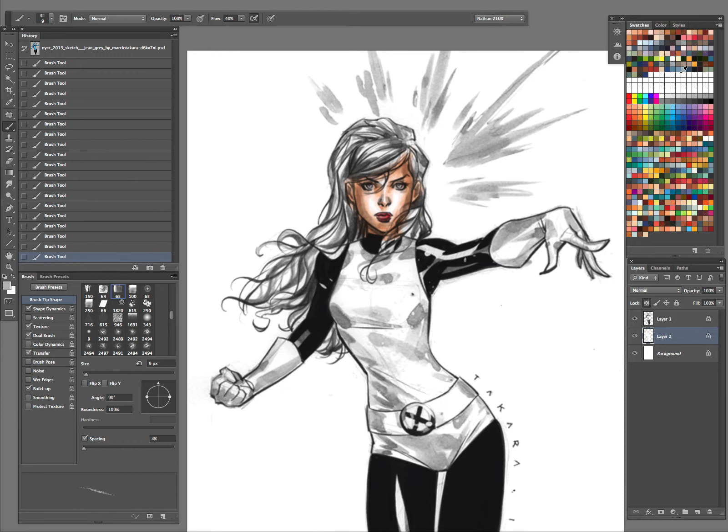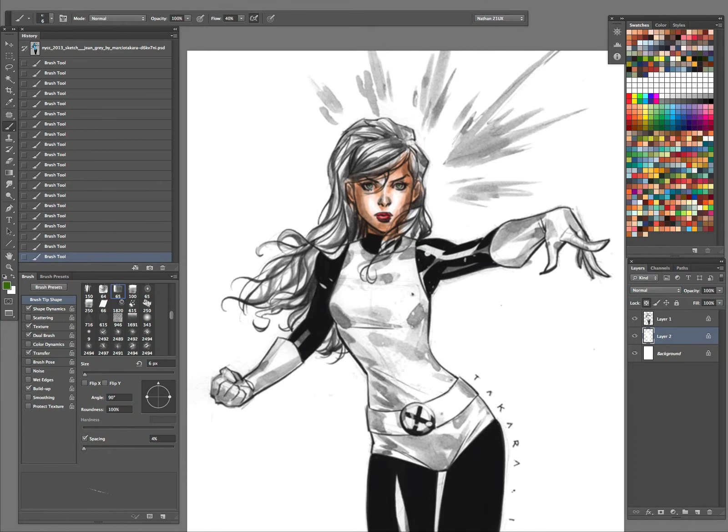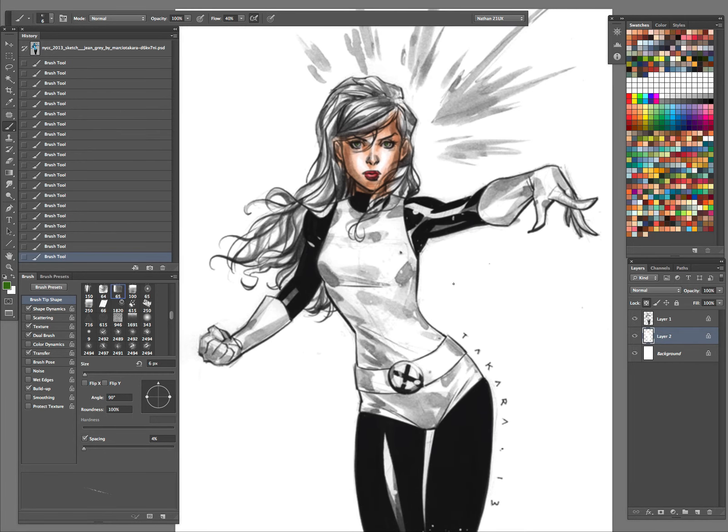And these brushes that I have that I'll be using for this — I wish I could tell you exactly where I got them from. It's been such a long while. You always look for brushes, natural media brushes. I'm pretty sure you could do a search on Google or whatever your search engine preference might be — just look for natural watercolor brushes, Photoshop, whatever, and I'm sure you'll find a good amount of stuff. But one thing I always like to do is once I find a nice brush, I'll always play with the settings, tweak them a little bit, make those brushes my own.